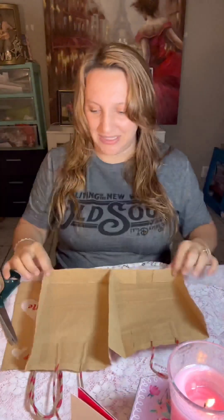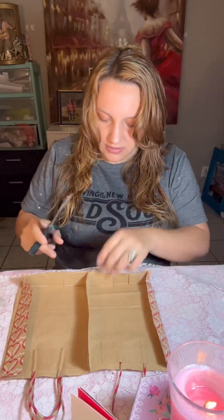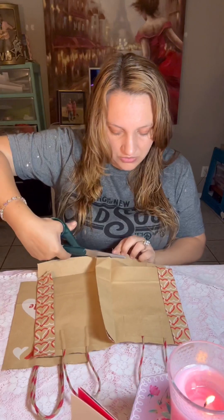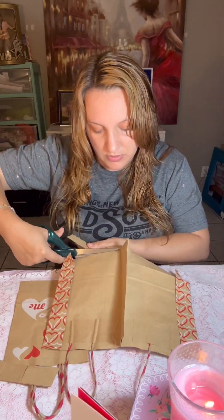Here you see me taking apart these little Valentine bags. I had the idea to use these brown paper bags with the cute little designs on them as my signatures. I'm just going to be cutting them apart and turning them into the signatures.